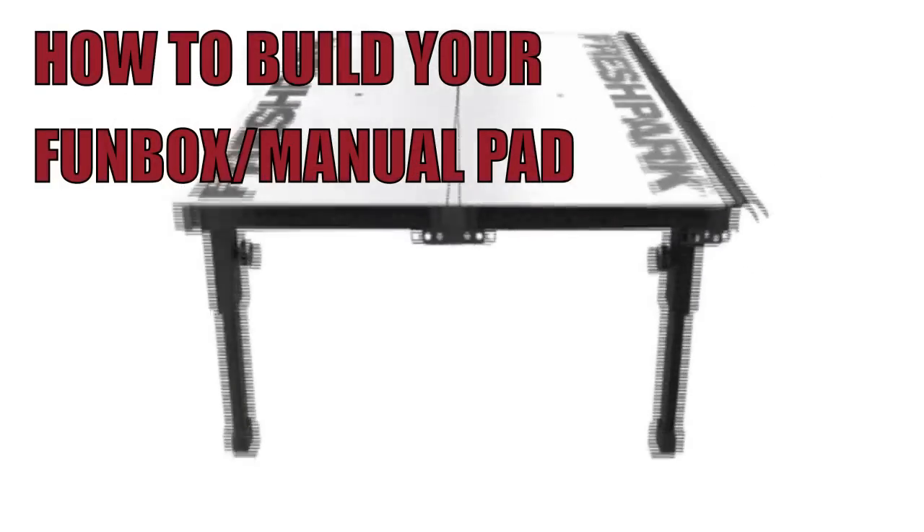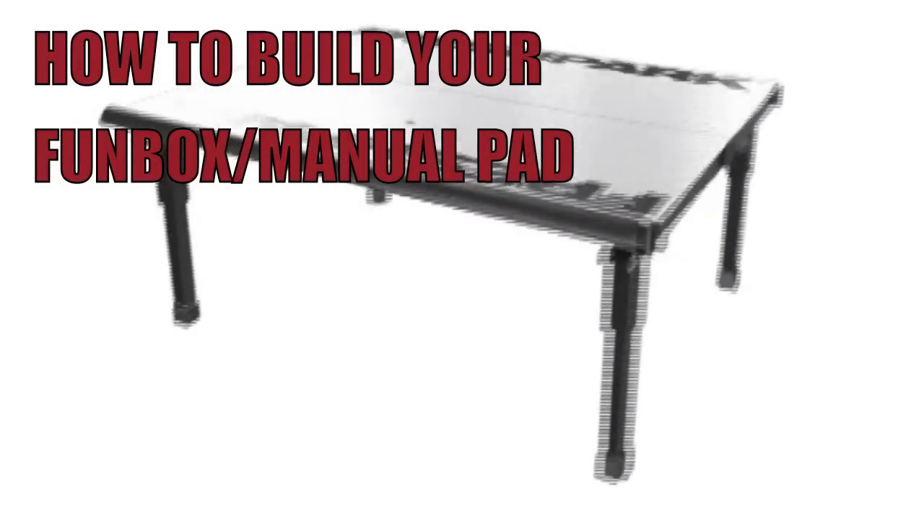Welcome to Fresh Park. In this session you will learn how to build your Funbox manual pad.